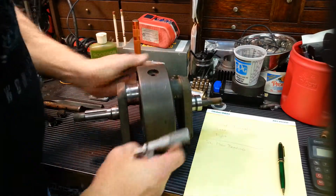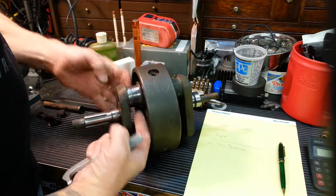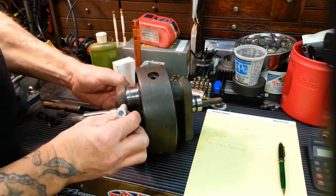When you measure a journal, you want to measure it two ways — this way and this way. For this video, we're just going to do it one way, just to give you an idea.